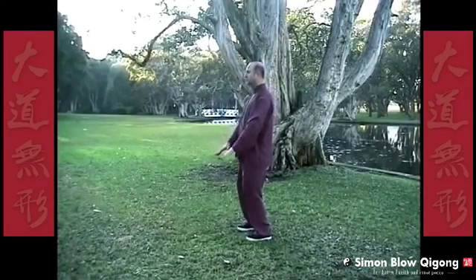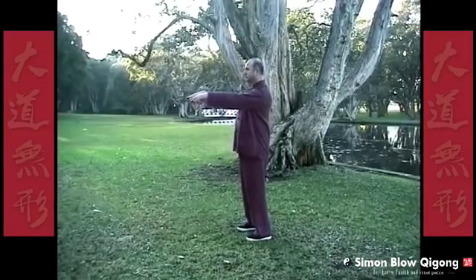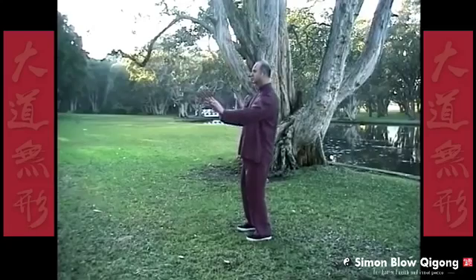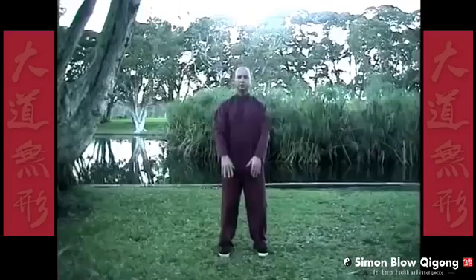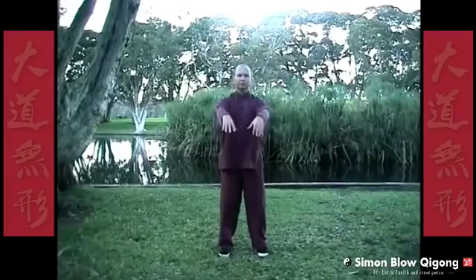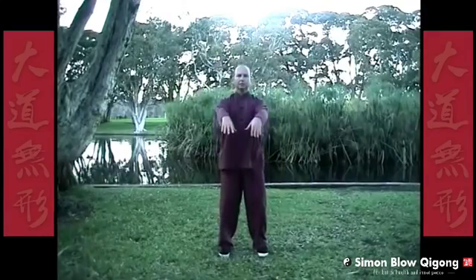Breathe into the top of the head, out breath, just relax, come down. Each movement is done six times. Raising arms.